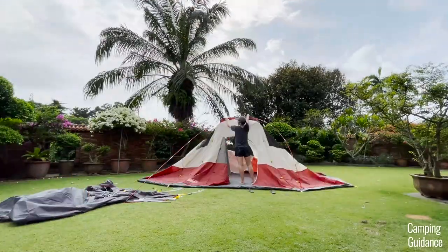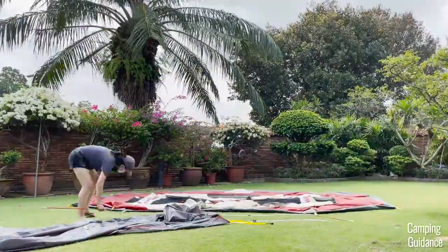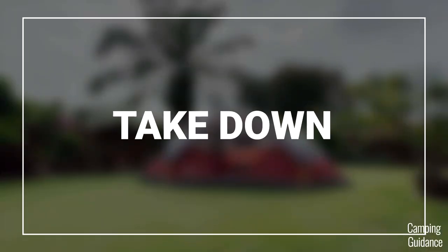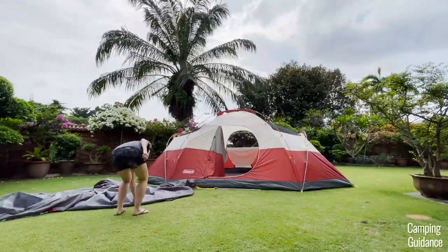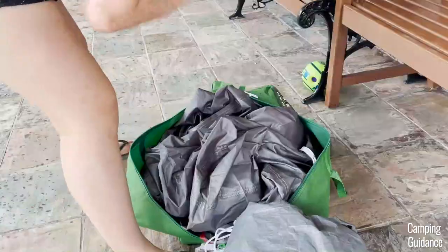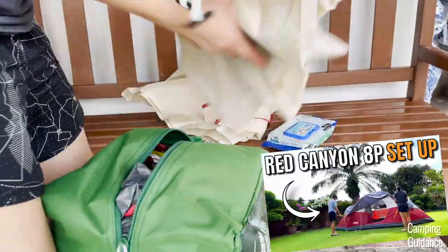It took my brother and I about 10 minutes to set up the entire Coleman Red Canyon 8-Person Tent, and I set the entire tent up on my own in about 19 and a half minutes, so slightly less than double the time. Taking down the tent is just the reverse of setup — it took my brother and I about 7 minutes for the entire takedown and pack up, and on my own it took about 14 minutes, so about double the time. For more details on setup, takedown, and pack up, I have a separate video on my channel.